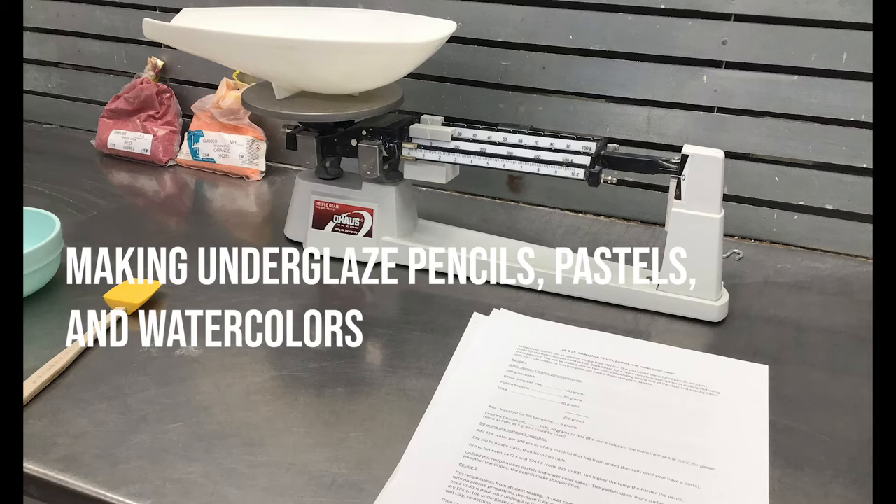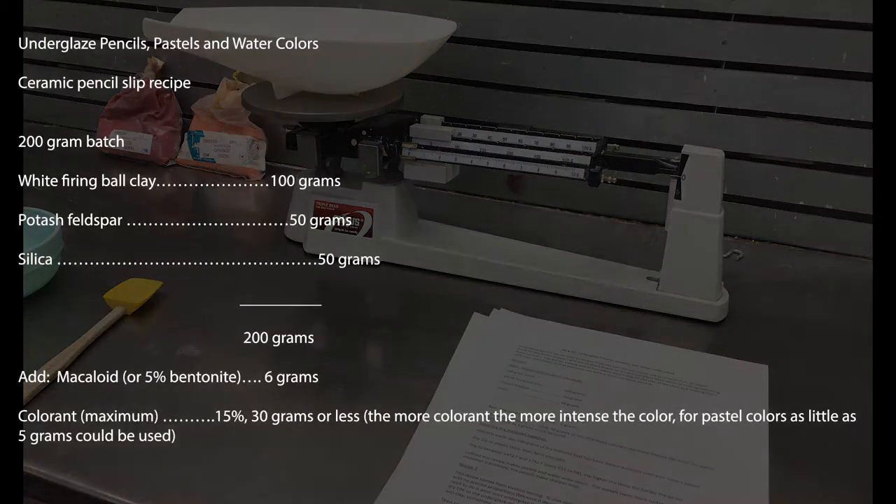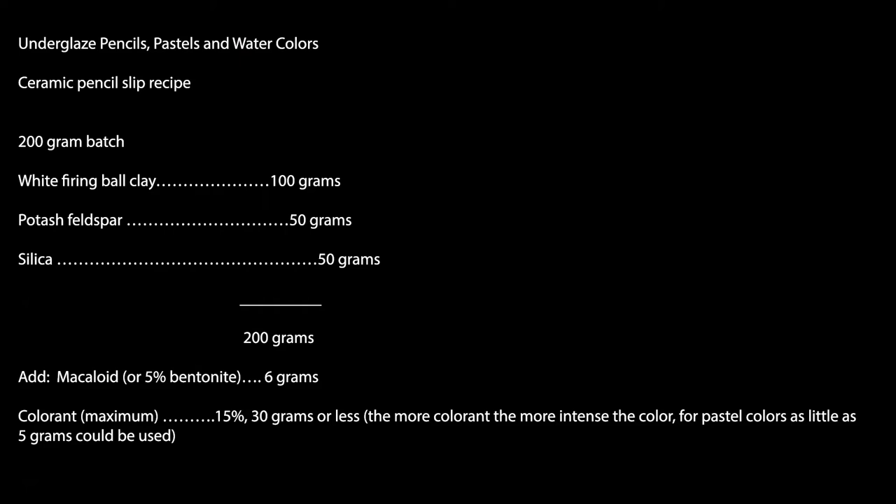Making underglaze pencils, pastels, and watercolors. This is a ceramic slip recipe for pencils and watercolors. It's a 200 gram batch.